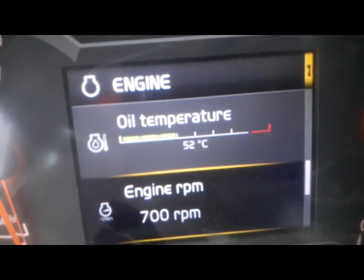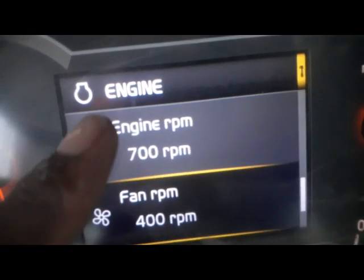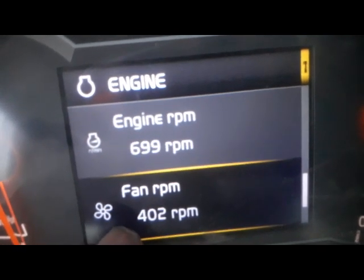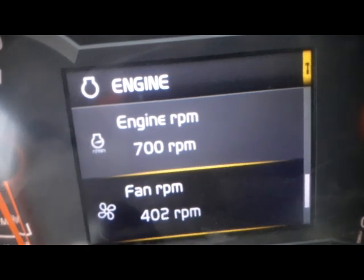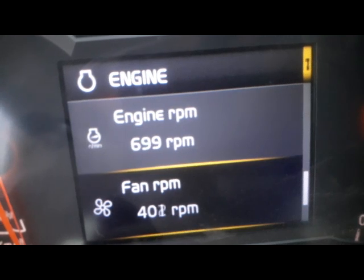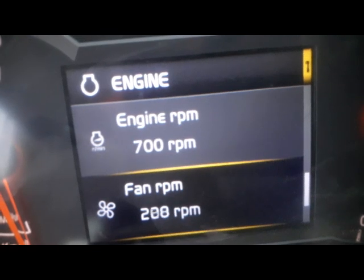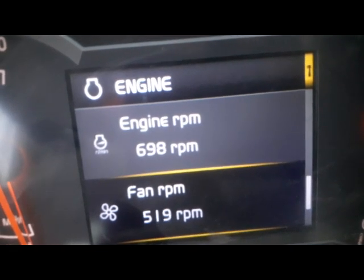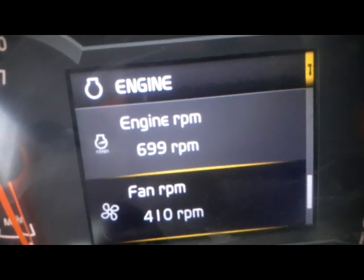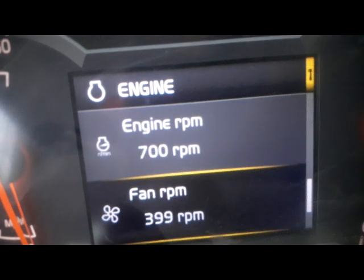I will select the engine RPM — and this is the fan. So this is almost 400. This is our engine RPM and this is our fan RPM. The fan RPM should be around 800; when the engine is at idle speed, the fan RPM should be near to 800. Here it is only 400, so I will check electrically and then hydraulically why this RPM is too low.